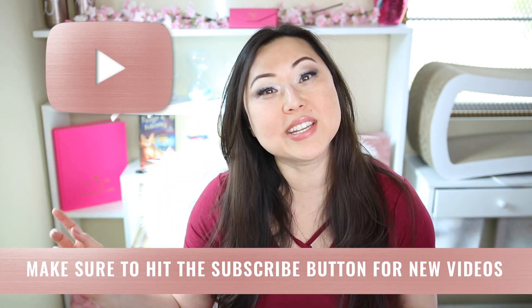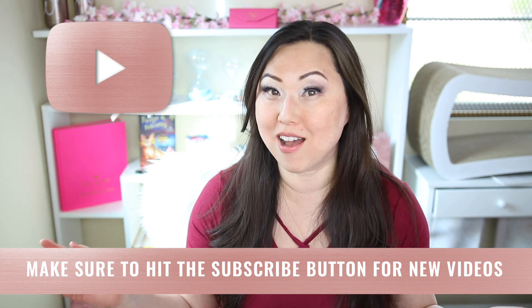Hi everyone, I'm Lisa from Pretty Fabulous and I help online businesses create beautiful digital downloads using Adobe InDesign. If this sounds like you or something you might be interested in, make sure to hit the subscribe button below. I post new videos every Monday and Thursday, and I do unboxings and product reviews on Saturday.